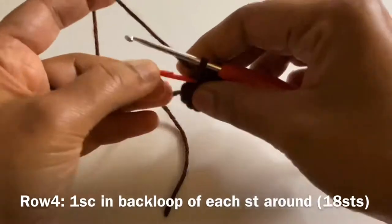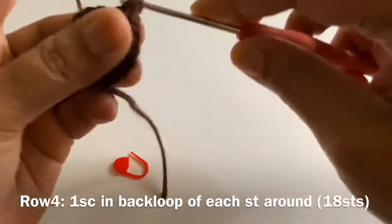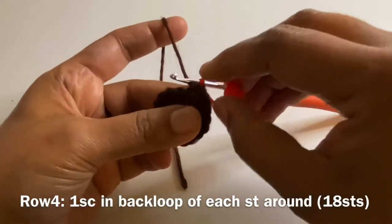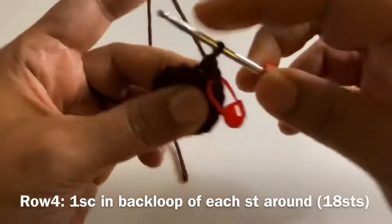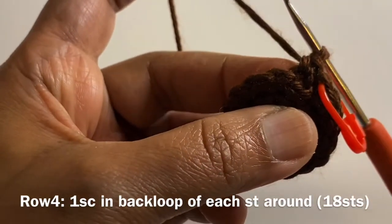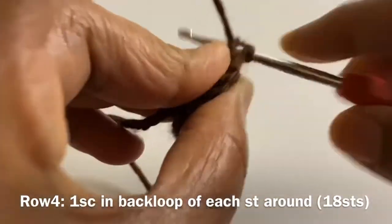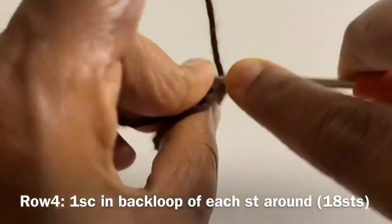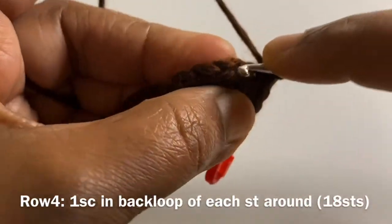For row 4, we are going to work 1 single crochet on each stitch around, but we are going to work in the back loop. That is, we have 2 loops in each stitch and we are just going to work 1 single crochet in the back loop of each stitch around. You can see clearly how I am inserting my hook on the back loop and working 1 single crochet. We are going to work 1 single crochet on each stitch in the back loop around for row 4.